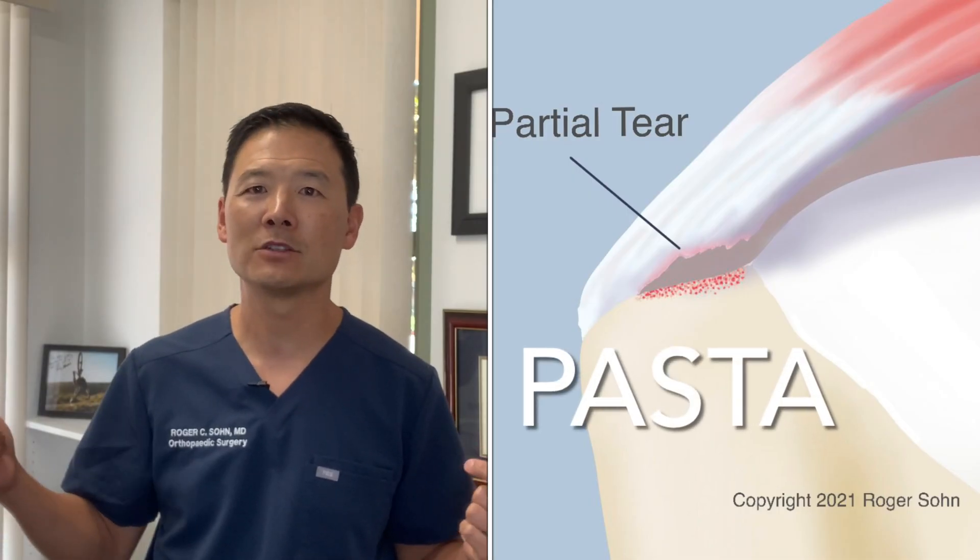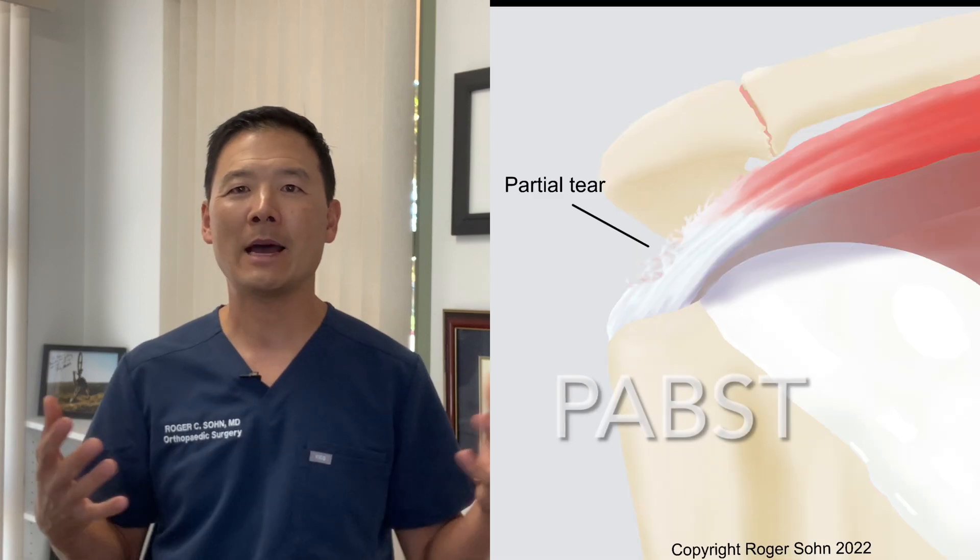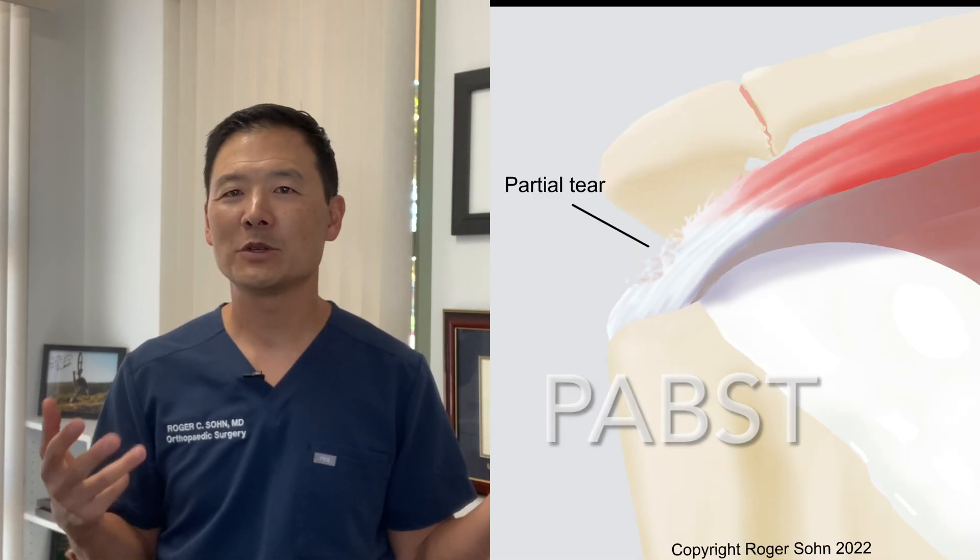Although some patients will have a full thickness tear, the vast majority don't. Most people who come to me with rotator cuff pain have impingement syndrome, tendinitis, or tendinosis — which is partial damage to some of the fibers inside the tendon. There are also some acronyms: the PASTA lesion, or partial articular-sided supraspinatus tendon avulsion, and the PABST, or partial bursal-sided tear. These injuries don't go fully through the tendon — you can have a 30% or 50% tear before it becomes full thickness.